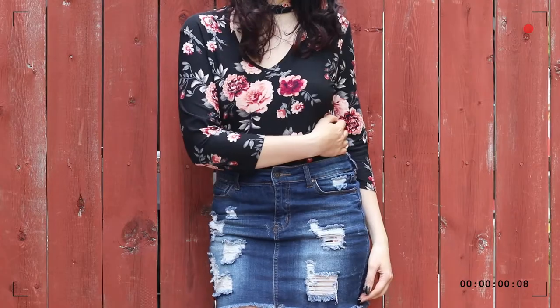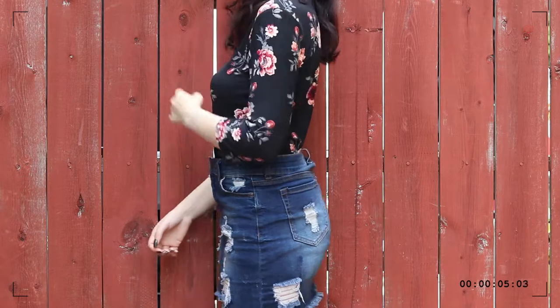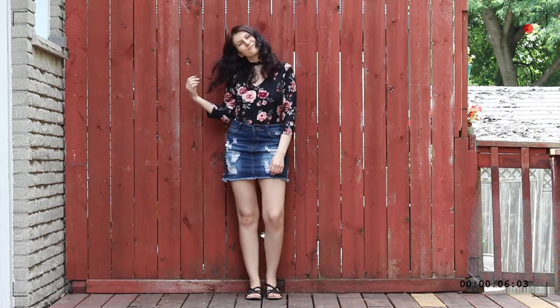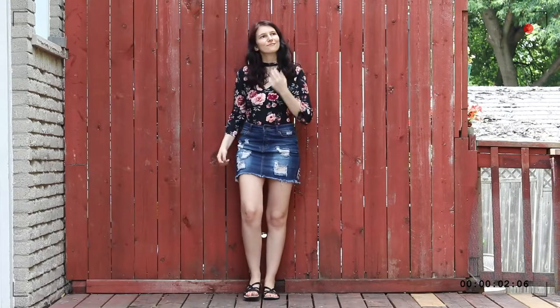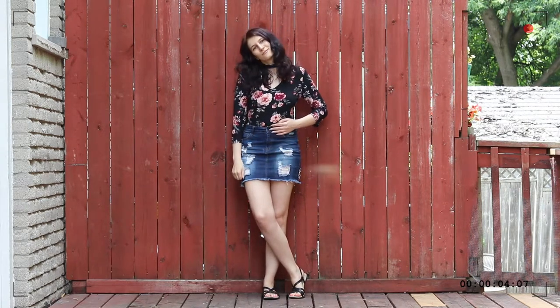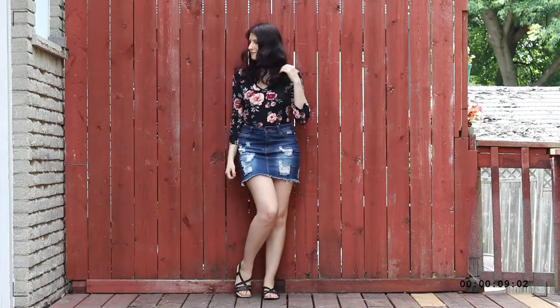One particular tip I do have for denim skirts — and this applies to denim shorts as well, especially if you like shorter shorts — is that if you're a little bit self-conscious about showing a lot of skin, you can always pair your shorter denim with a longer sleeve top. That also helps to balance out the silhouette a little bit. I find that sometimes it provides a nice contrast to the very short denim skirt. Also, it keeps you just a little bit warmer if things are a little bit chillier where you are.